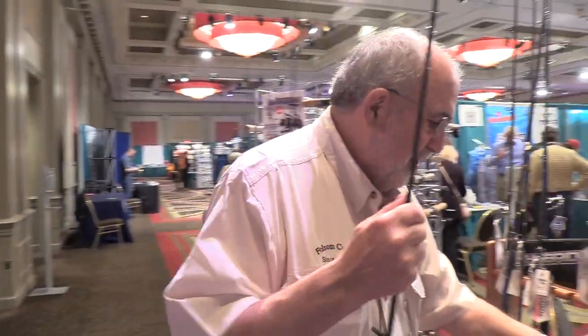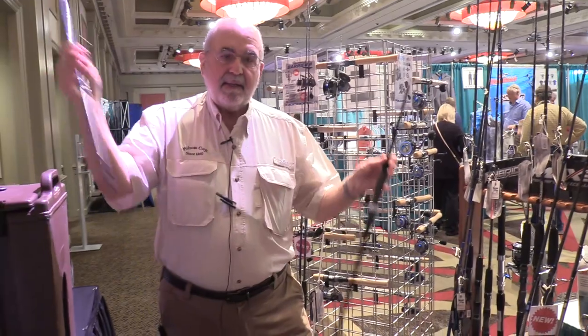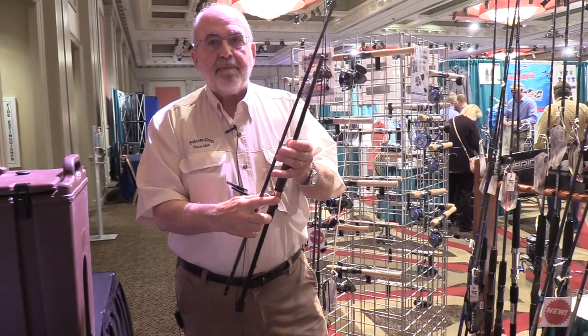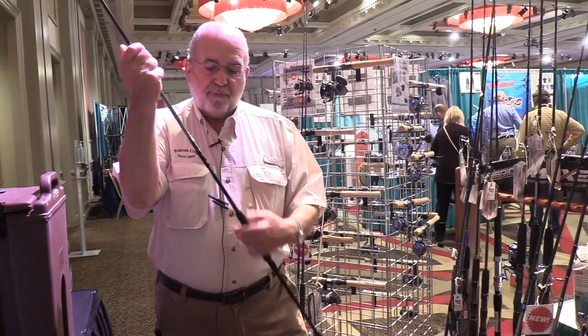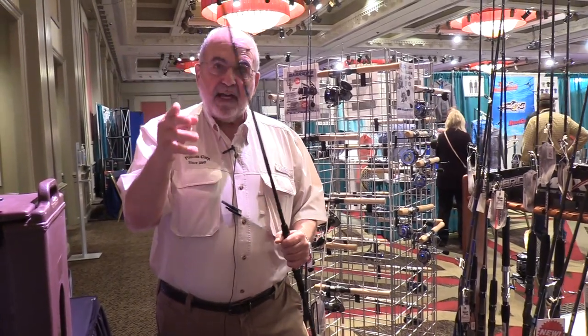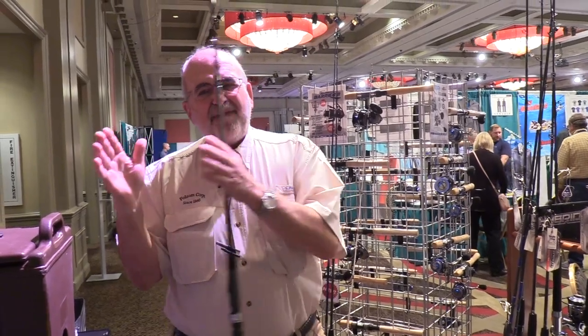They start at 7½ feet. They're 70-30 split like all of our Airwave Elites, so they're easy to transport but you still have the one-piece feel and one-piece performance. Available in 7½, 8, 8½, and 9 feet, designed for 15 to 30-pound test line.